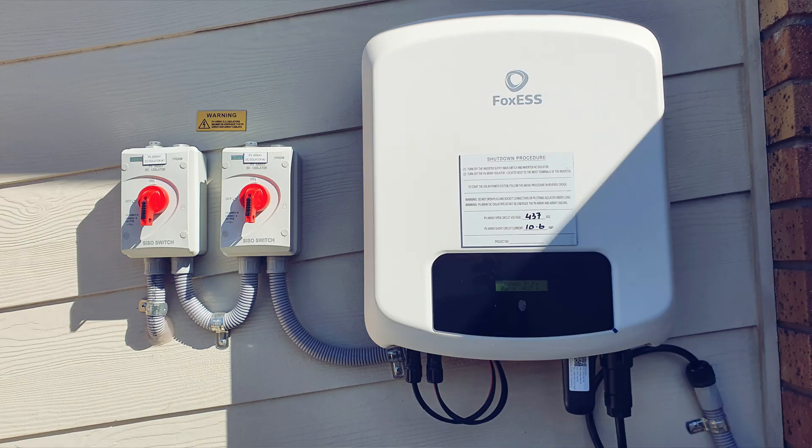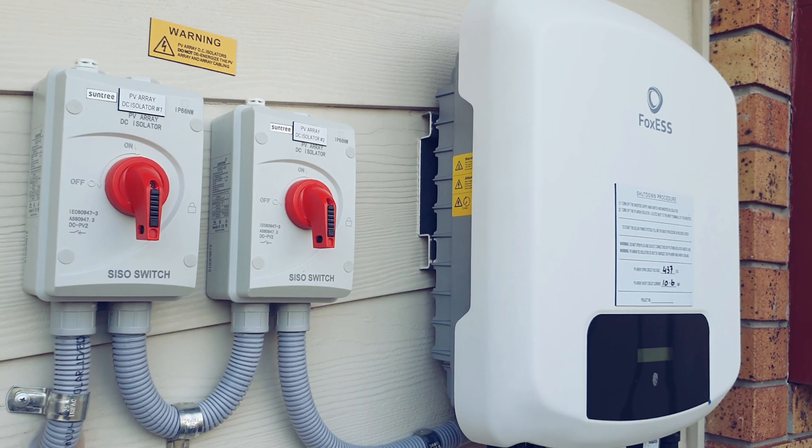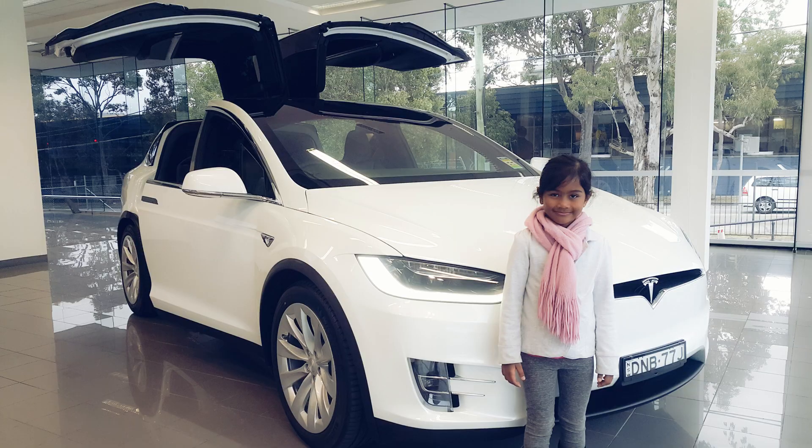By the way, this brand is called Foxes — same as foxes but different. The Foxes is a battery-ready inverter. We will be putting a Tesla battery in the future so I can charge my Tesla using this — the car Tesla. Just kidding!